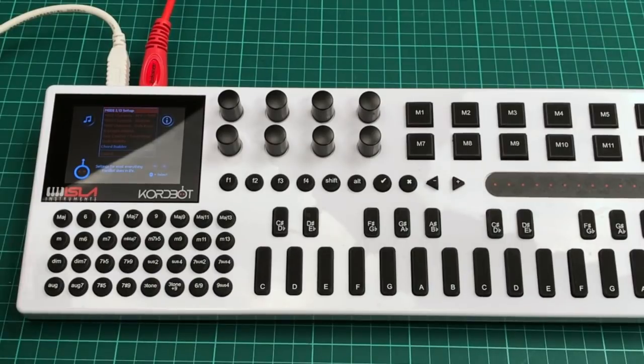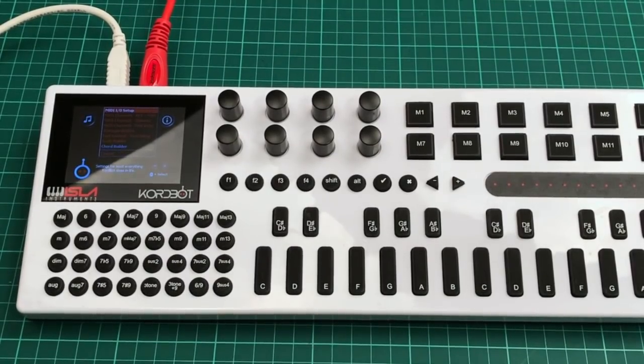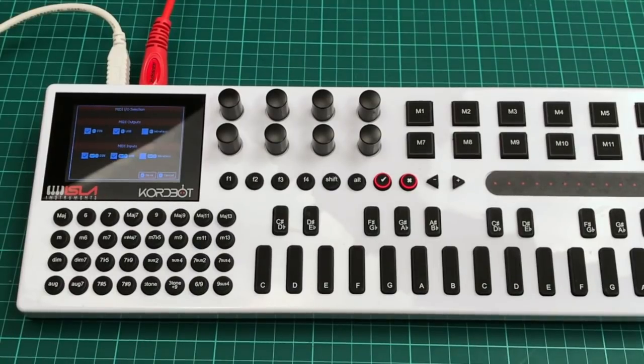The first thing we're going to look at is the first option, which is MIDI IO. You may be wondering why we need to set MIDI IO up. If I click into MIDI IO, what you can see on screen is that the MIDI on this unit can work USB, it can work standard MIDI cable or the DIN cable as it's more correctly termed, or wirelessly. And that can be set up for both inputs and outputs.